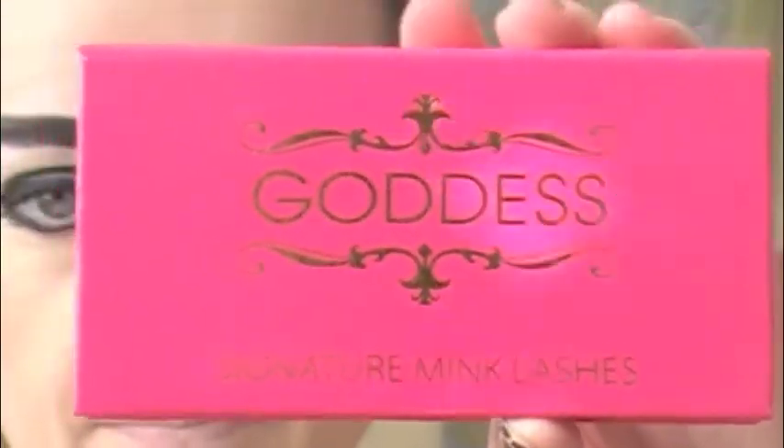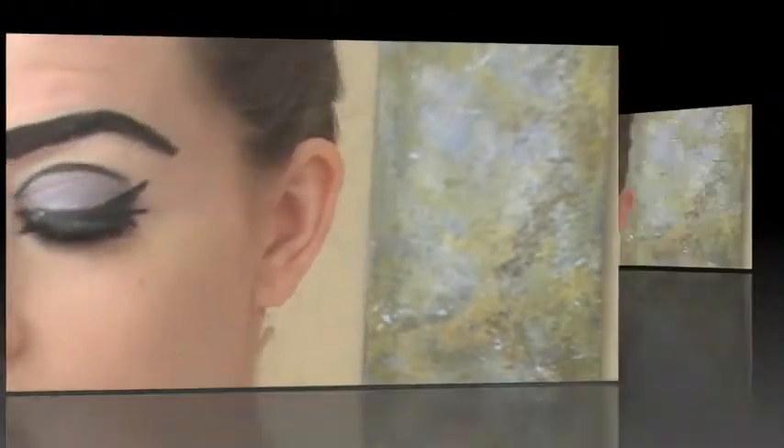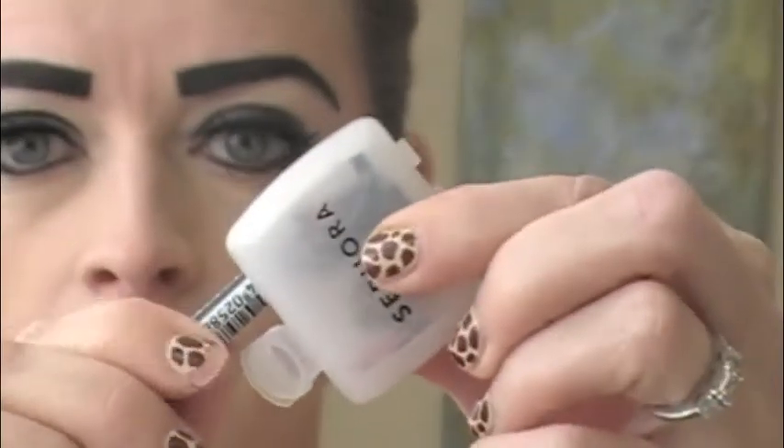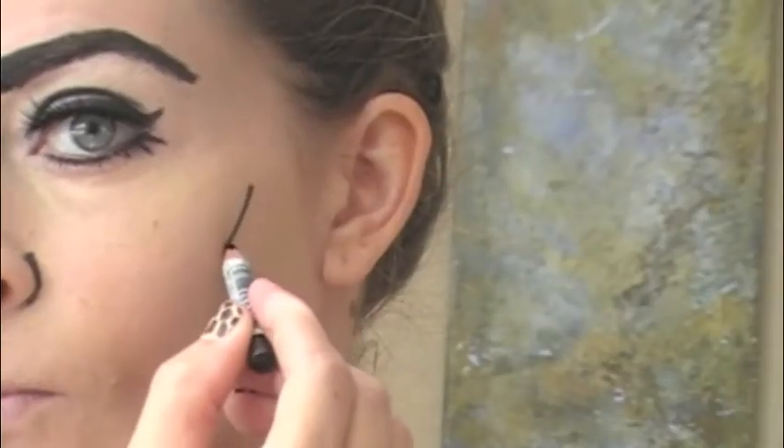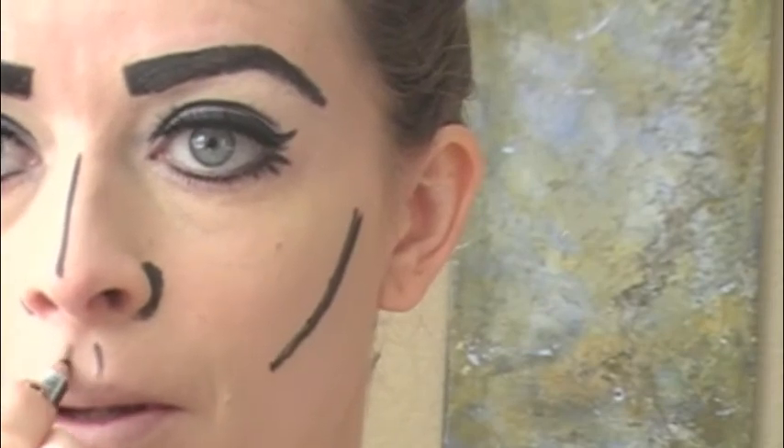Now apply mascara — you know how to do that — and then move on to the lashes, which are really going to complete your eye makeup look. Next, we're going to do the shading of our face — it's really just drawing lines. Draw one line down the center of your face.